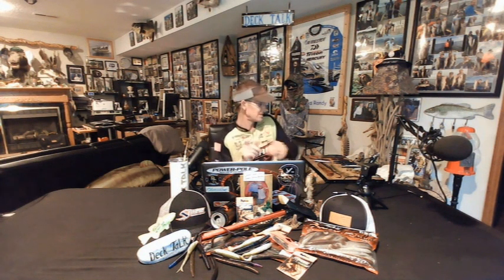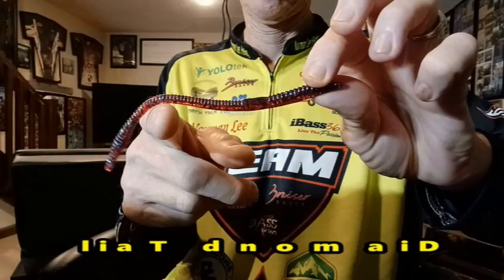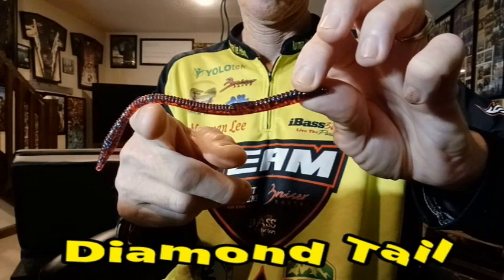We're down to the last few baits. Next is the Diamond Tail — one of my all-time go-to finesse baits. You can throw it on a Texas rig, Carolina rig, shaky head, or drop shot, and all four techniques work great. This bait is designed so that when it hits the bottom, the tail stands in an upright position, and any little twitch of the rod tip will cause it to wiggle, shake, and shimmy — making anything in the area go wild. Don't discount finesse baits; the Diamond Tail catches giant bass.